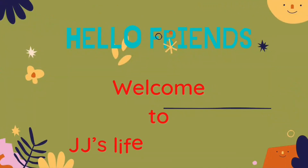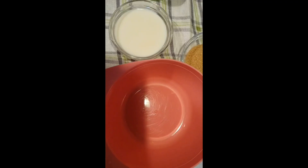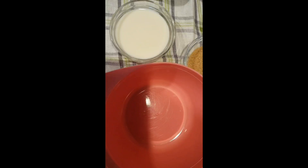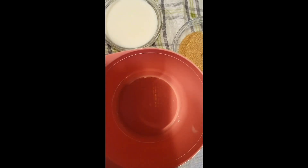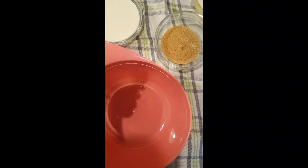Hello guys, welcome back to GG Live. Welcome back to my cooking channel. Today we will make a carrot cake. Let's start!